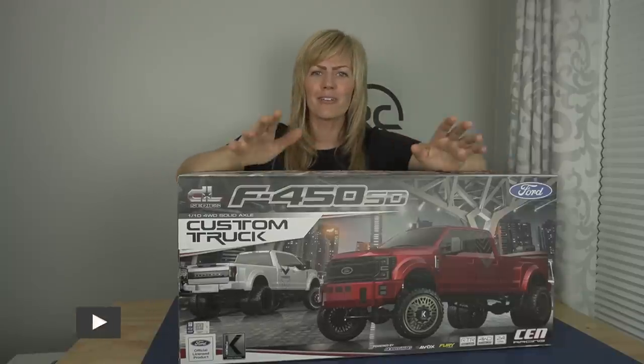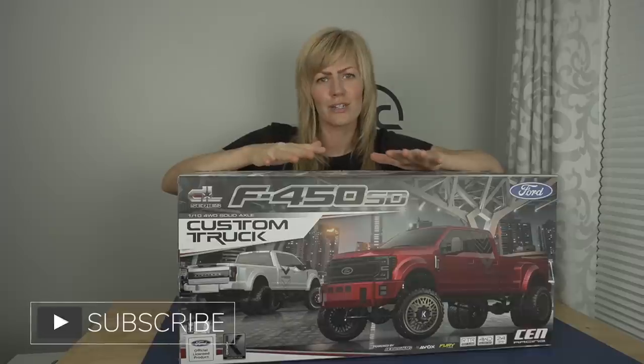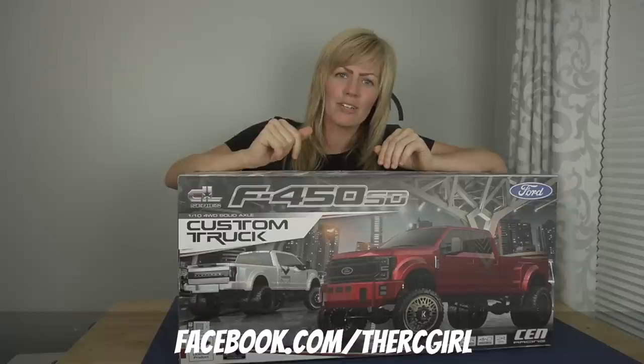If you guys are new to my channel, welcome. Here you're gonna find RC reviews, tips and tricks, run videos, flight videos, and other things related to RC. So if you want to see more, make sure to like and subscribe. Also check out my Instagram, Facebook, and Patreon. I'll put links to those down here.